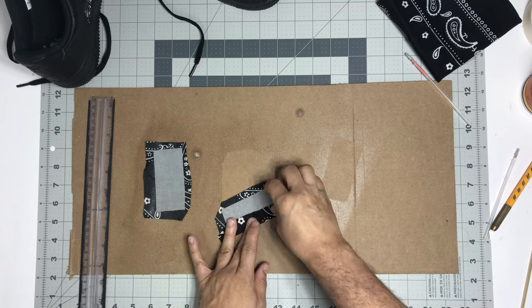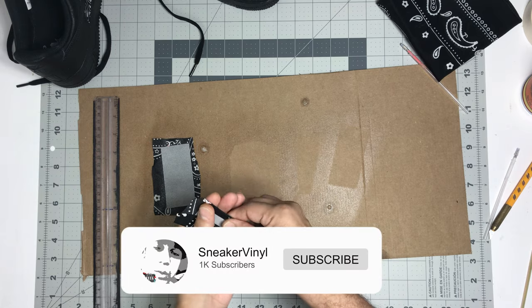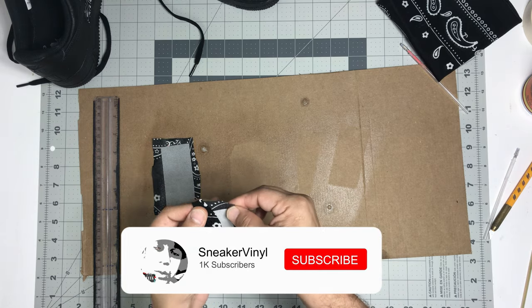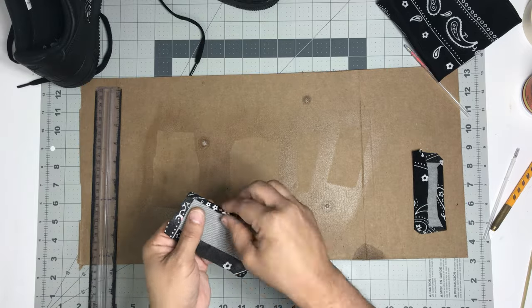You're gonna want to do this a couple of times to make sure that you have everything folded in and it's nice and tight. If you haven't already, like, comment, and subscribe!